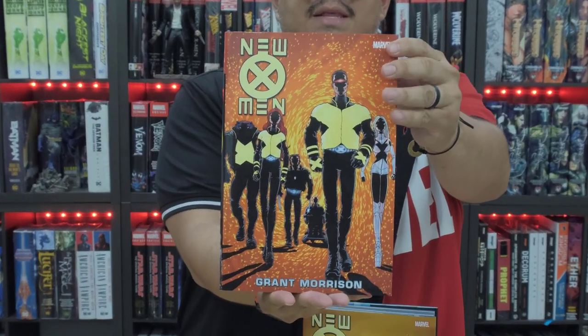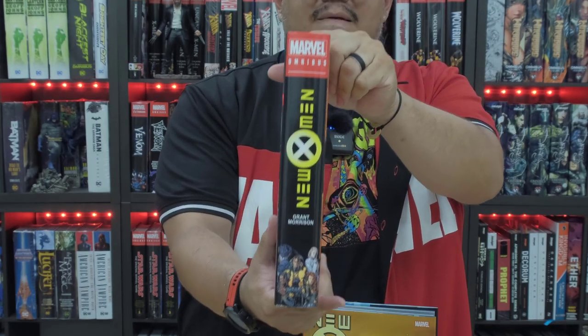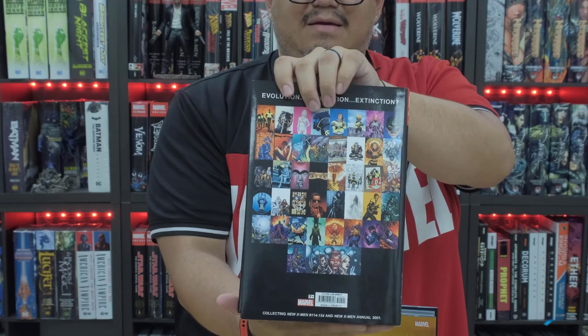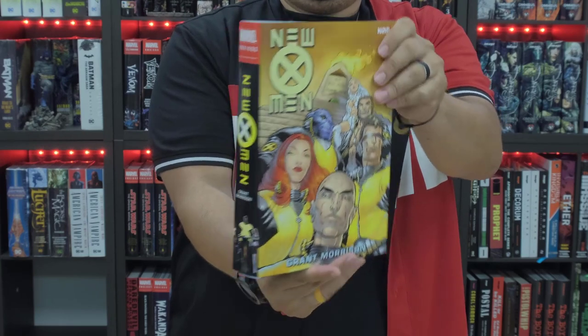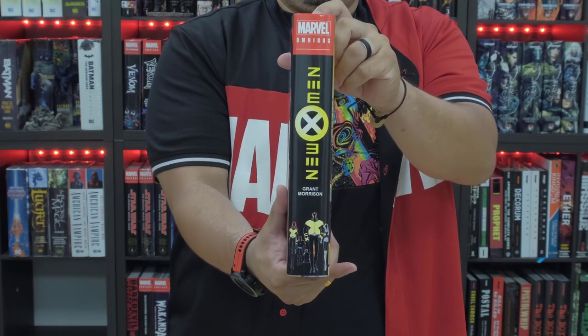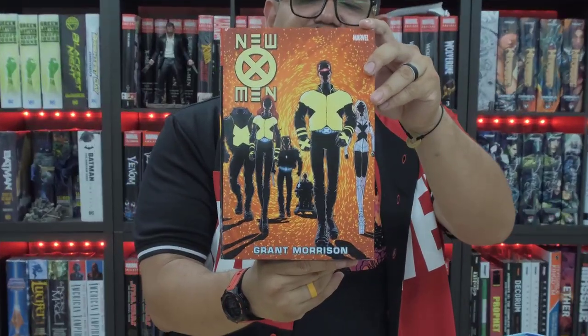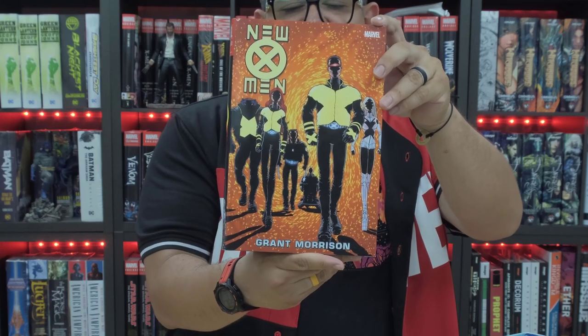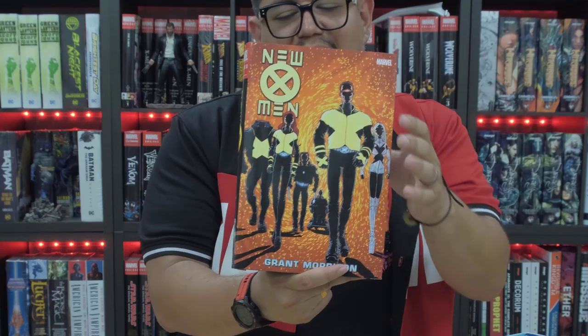Here is the standard — I believe this is the first issue. Here's the front, spine, and the back. Very cool. And then we have the DM: the front, spine, and the back. Personally, I prefer the standard. I like this cool walking before an explosion, or after an explosion, with the background in the shadows. All cool. I like this one.